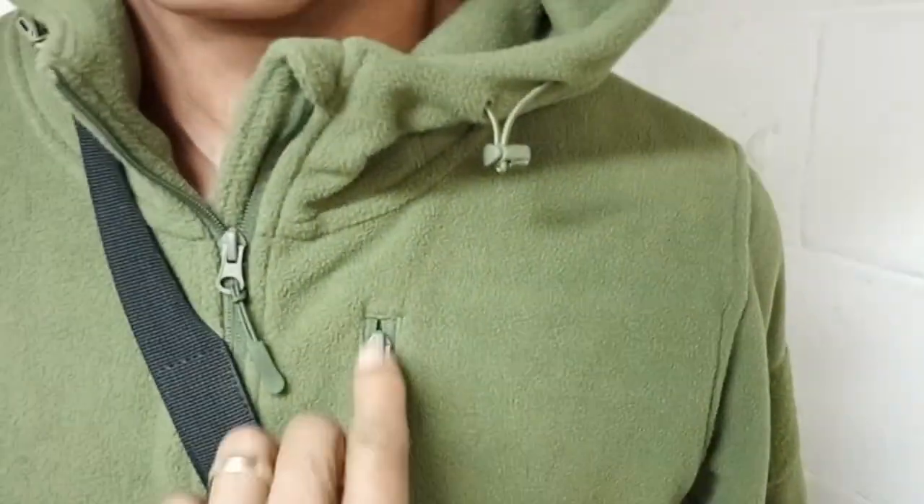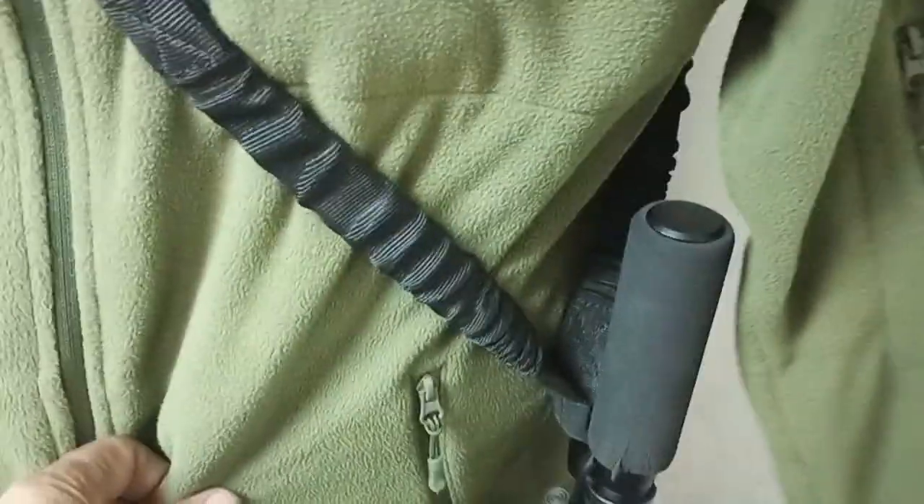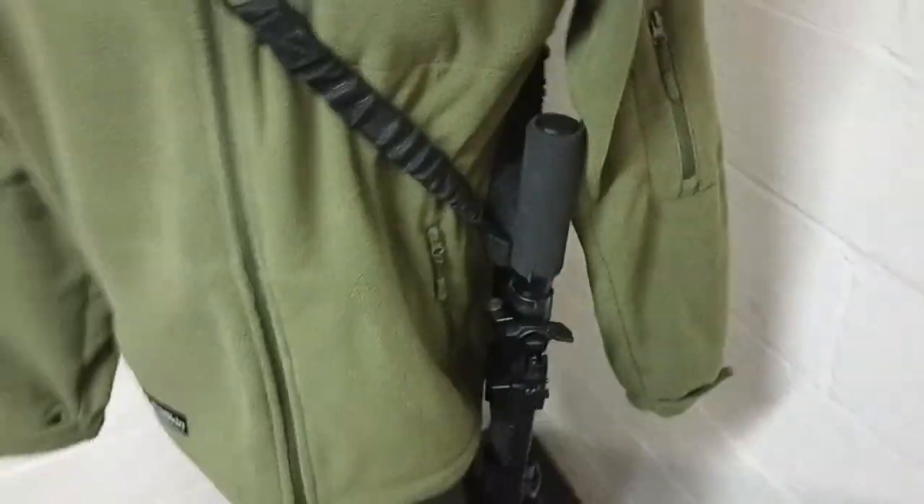Let's take a look at the pockets. We have a nice pocket here on the chest for storage. We have a pocket in each arm. We have two side pockets here, and one very large pocket in the rear. There are zippers on each side, and it's a very big, large pouch area in which you could carry things with you.